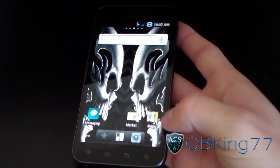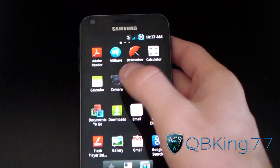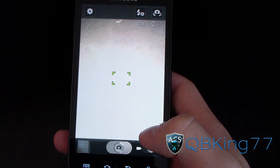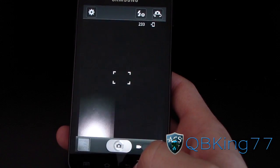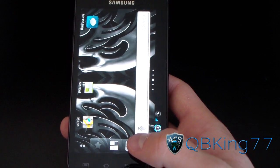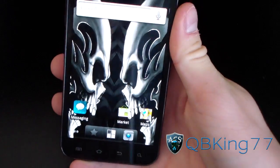The camera sound has been removed, so when you take a picture it shouldn't make a noise. Testing it — perfect, doesn't make any noise. It was really a pain how much noise it made, even when the phone was on silent.